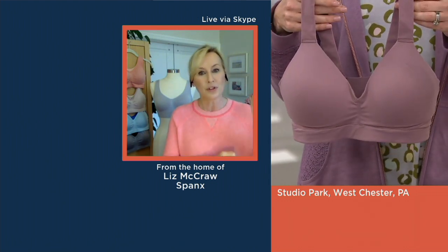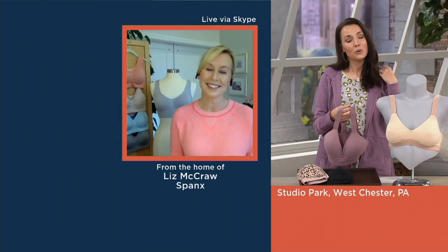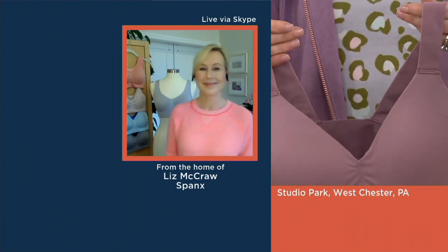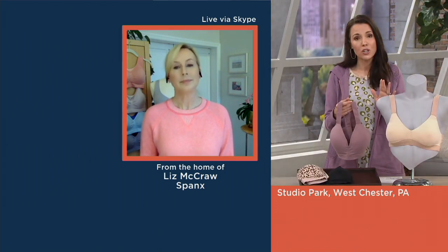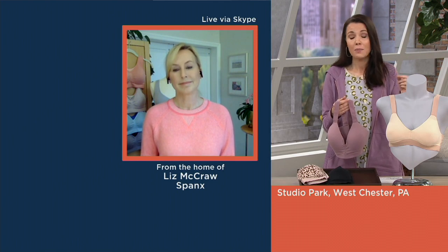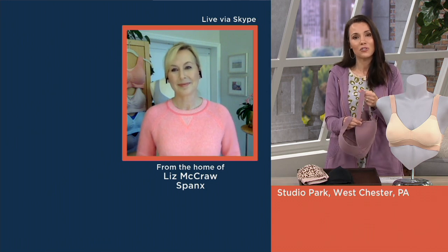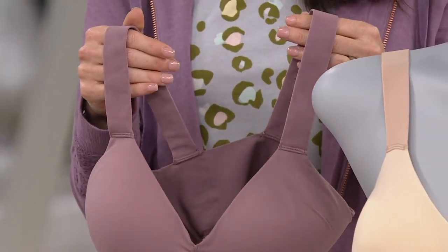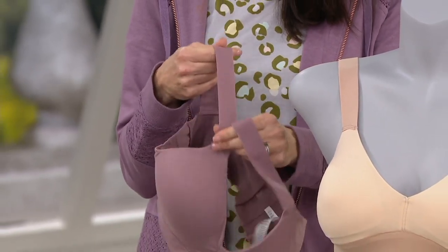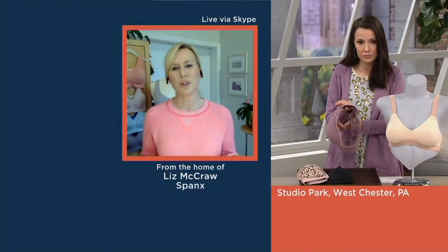The Spanx smart straps sit naturally on your body without any digging in — you won't need to adjust them throughout the day. It's like getting a custom fit, and that's really the issue with most bras: when women don't enjoy their bra, it's generally because the fit is off. With Spanx bras, you get that custom fit without having to go anywhere. This design is also fit flexible, so if you're in between sizes this is a great option for you.